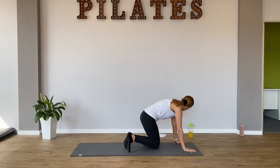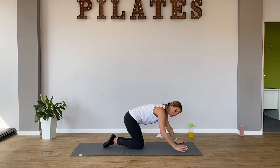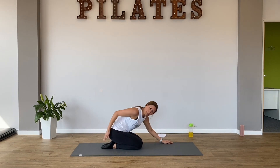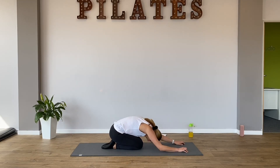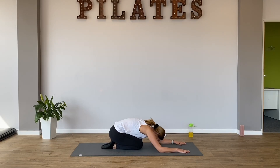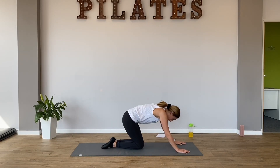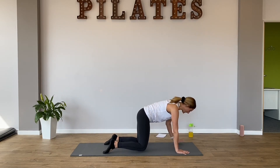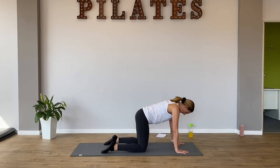And you're going to press yourself back to Pilates rest position again. Remember, it's eyebrows into your knees. And your bum goes back to your heels. Take a couple of breaths here. Give your bottom a bit of a wiggle.